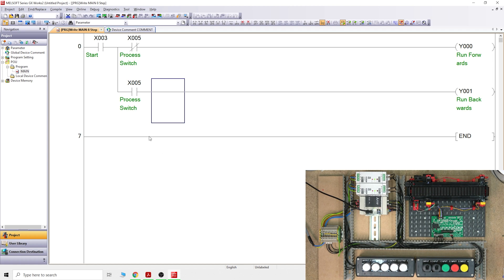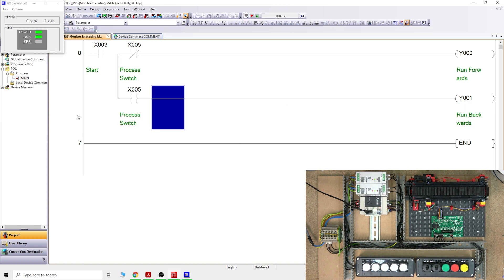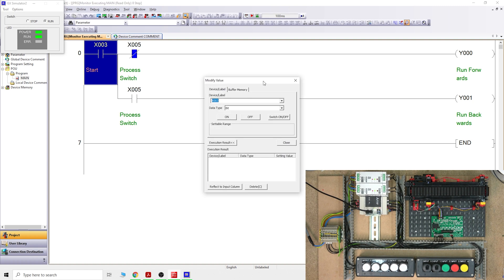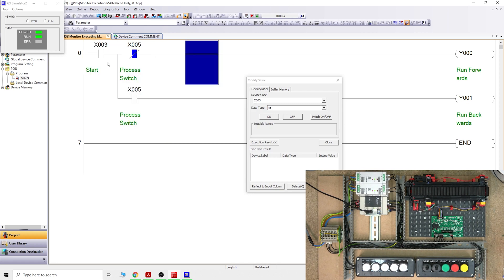Now let's test it. There are a couple of ways — one is simulation. Simulation is this little window that creates a virtual PLC. In here you can open and close contacts. To do that, go to the button that says 'Modify Value' — we'll leave 'Device Buffer Memory Batch' for later. Click 'Modify Value' and a window opens. You can also find it under Debug > Modify Values — the same window will appear.